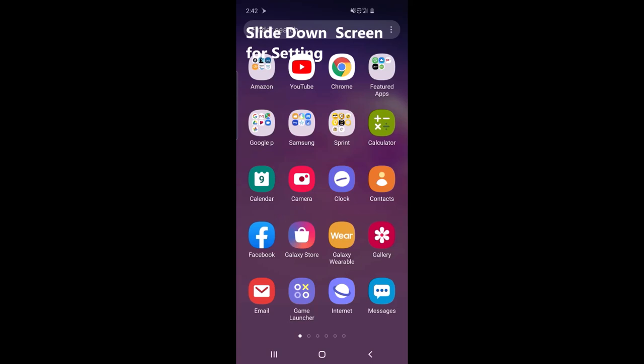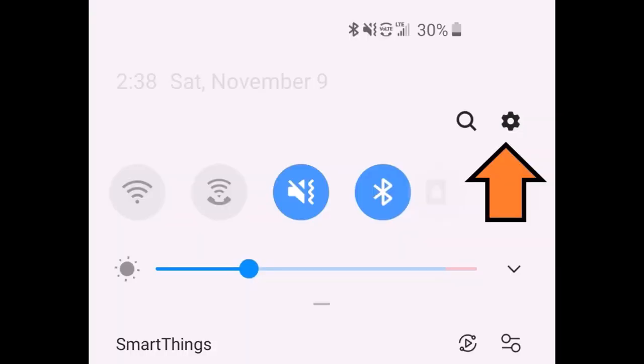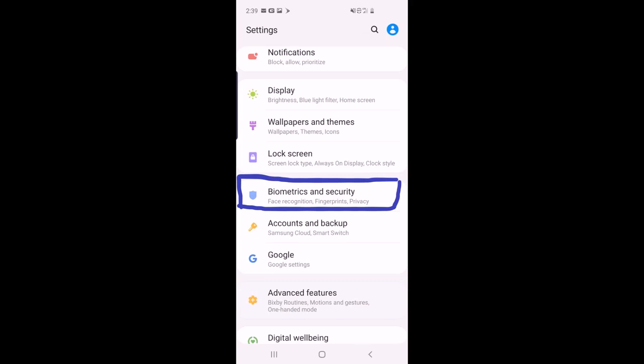The first step is to go to settings. Slide from the top corner and click on the settings button, then slide down the screen. After that you can see the settings option, so click on settings and go to the next page.